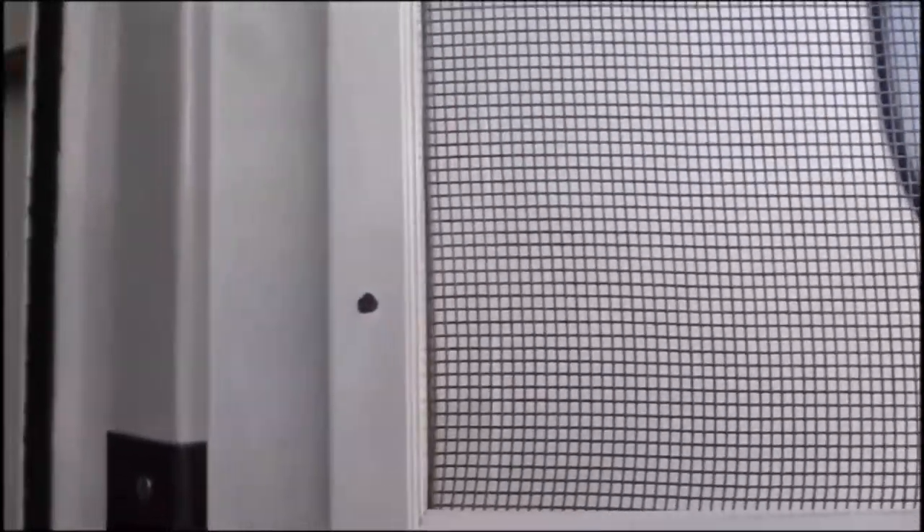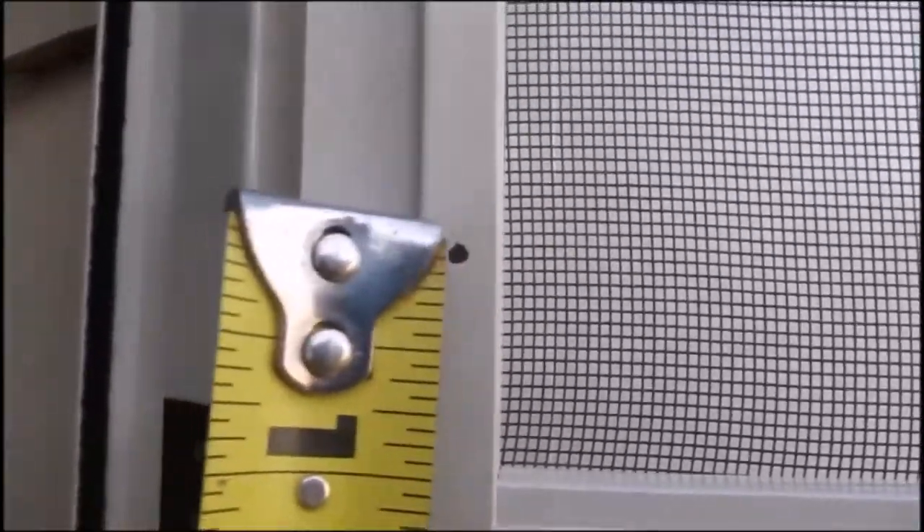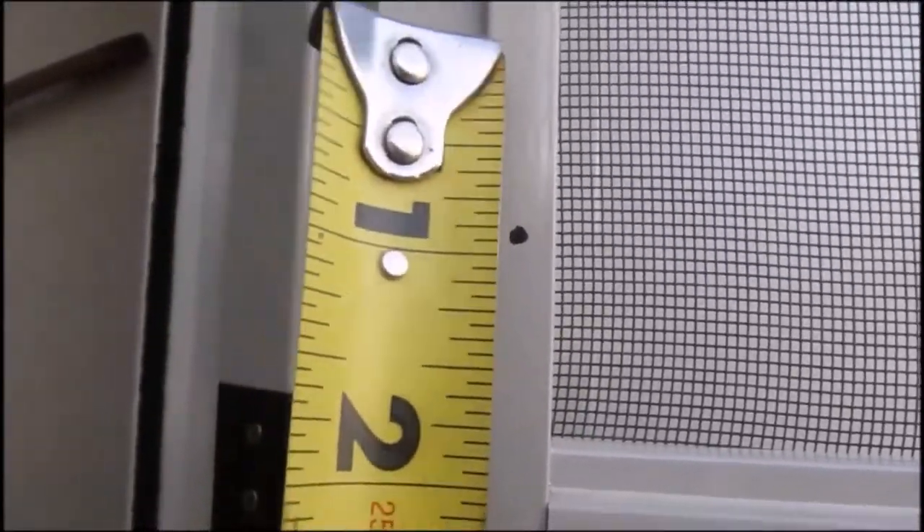I've got the marks on both sides. I'll take a tape measure and measure from the bottom of the dot to the top of the bar on both sides. Always measure twice before you do your work — that's what I've always been told.